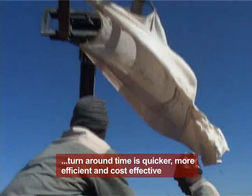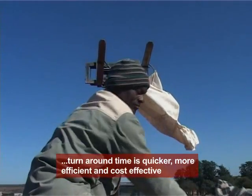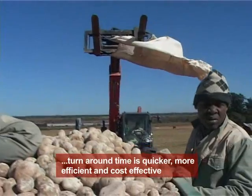I still use the same people, but the turnaround time is so much easier, which makes me as a farmer more efficient and more cost productive.